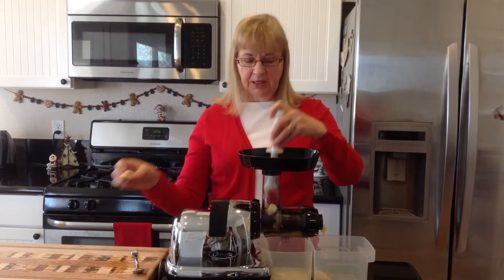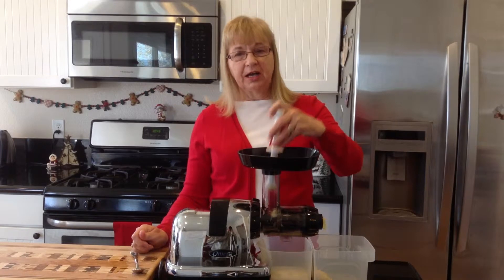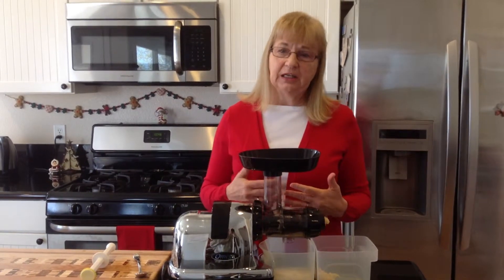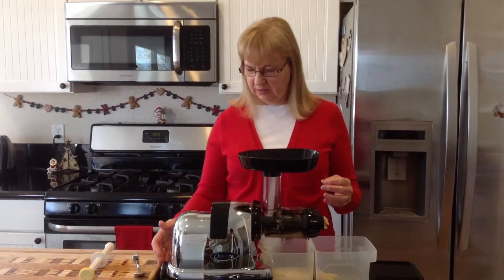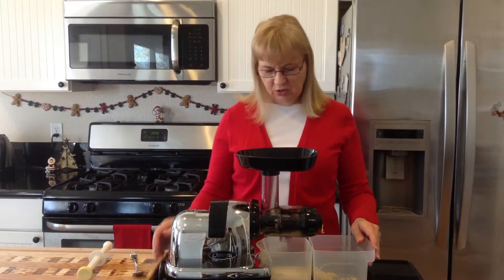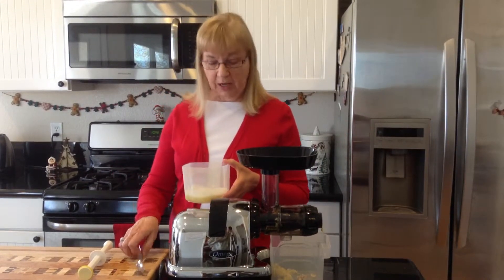The pineapple and the apple are an excellent combination for good health. They're very good for your digestive system and very good for getting inflammation down in your body. Here we've got our juice. This doesn't make a real big batch, so if you need more juice, just add more pineapple and more apple.